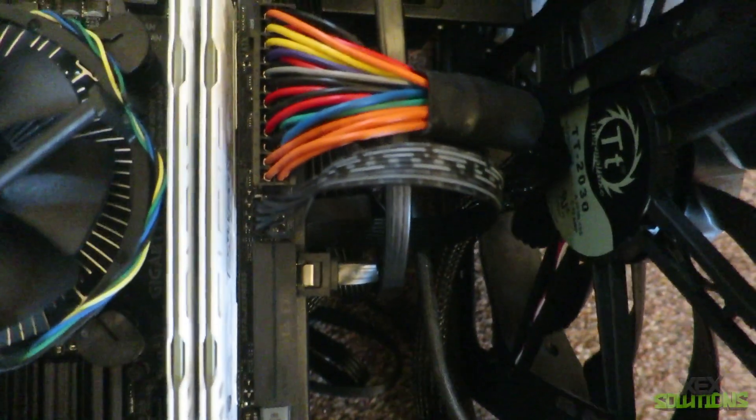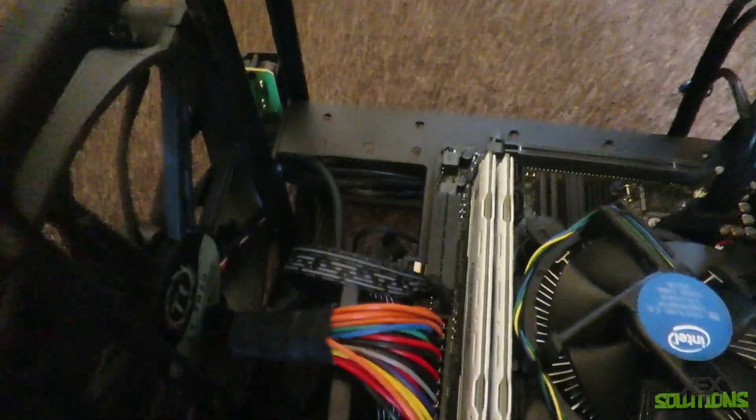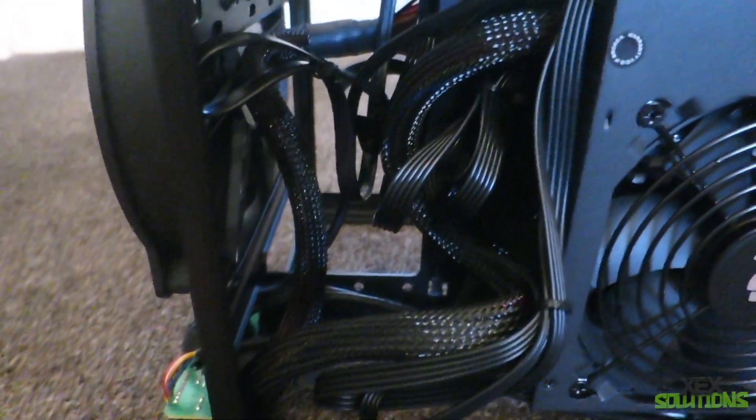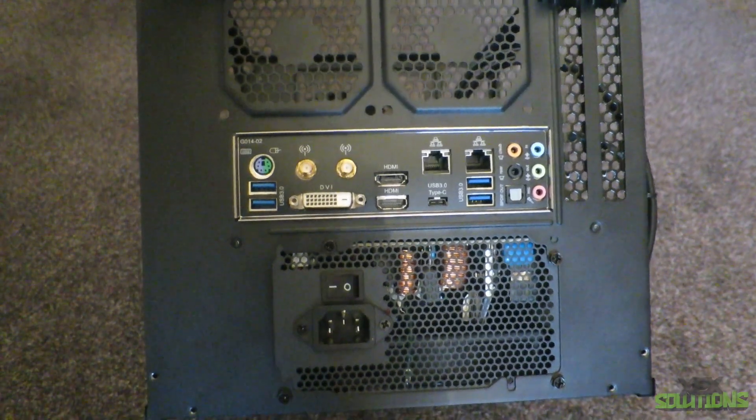This RX 480 is the Sapphire Nitro edition — it has an LED mode switch, which is very nice. You can change the LEDs in the case and it looks great. The backplate on this GPU is absolutely phenomenal; it's probably one of the best backplates I've ever seen. I've never owned an AMD GPU before, but from what I've used and gamed on, it's amazing.